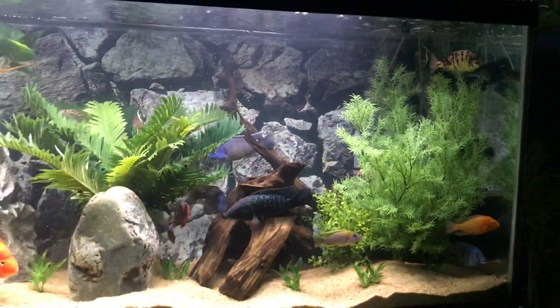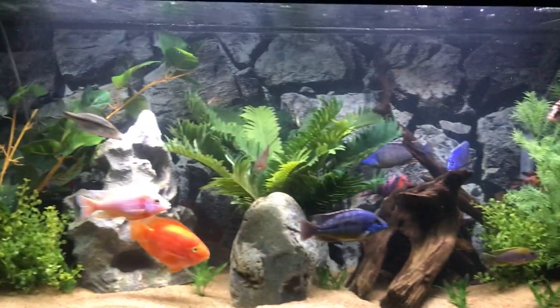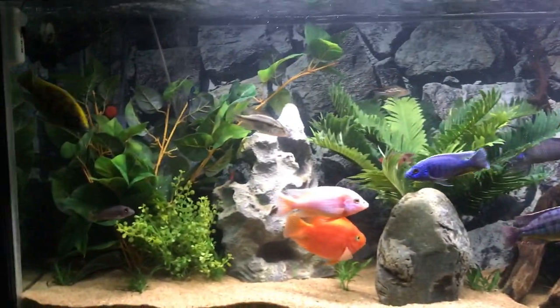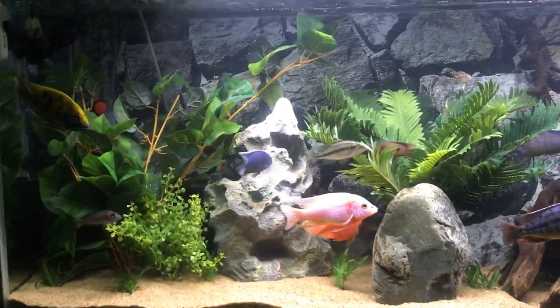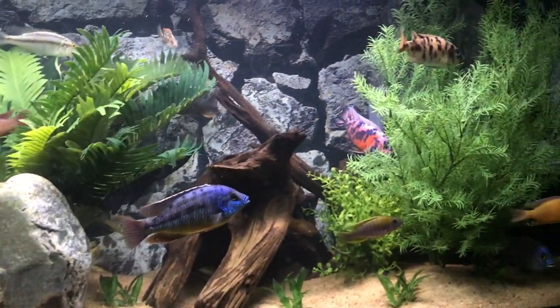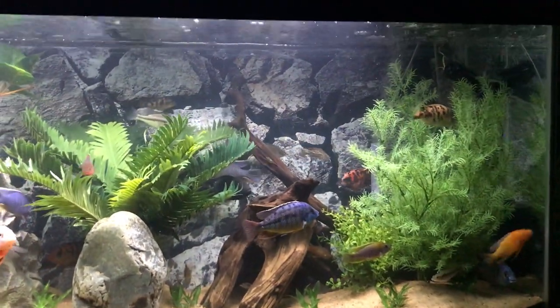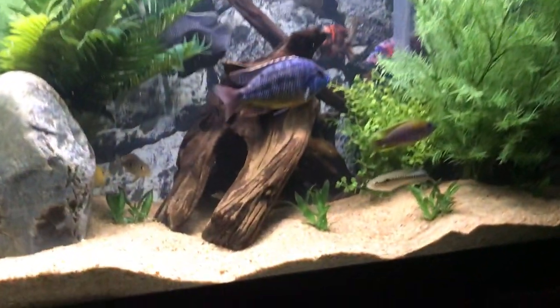So that's a bit on the pike cichlid and keeping a community tank of cichlids. If you have any questions, go ahead and drop them in the comments below — happy to answer anything. Look forward to seeing you in the next video. Thanks so much for watching and take care.